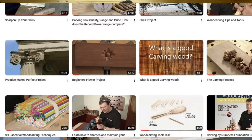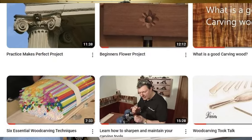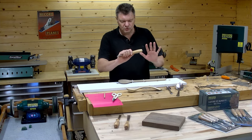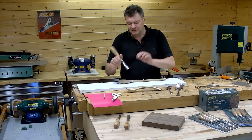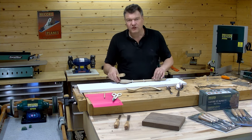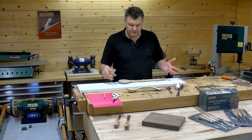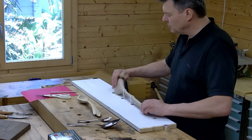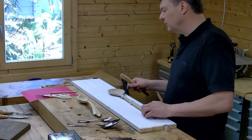There's a link for that in the description below. I'm holding the tool in a fist position or a pinch position — both hands are on the tool. So we need to find a way to hold this spoon in lots of different directions so it can be worked on and stays nice and firm.